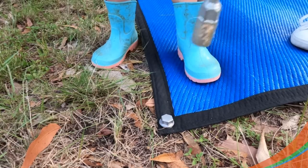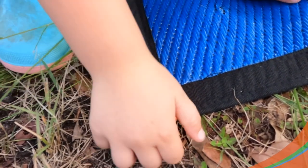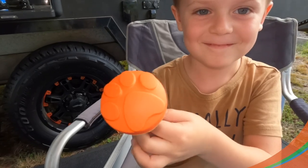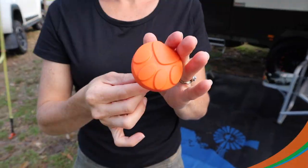With this cute little paw design, the kids are going to be lining up to help you set up camp. Visit the Outback Tracks website for details of your closest stockist, or order online.